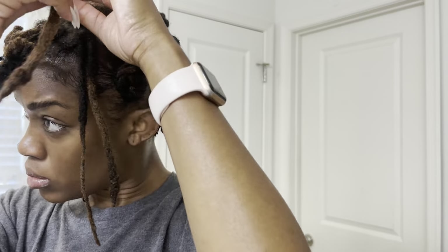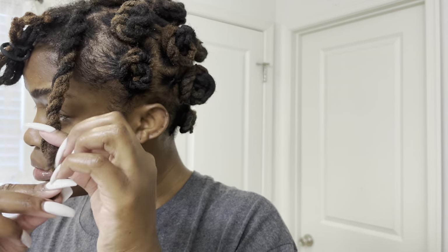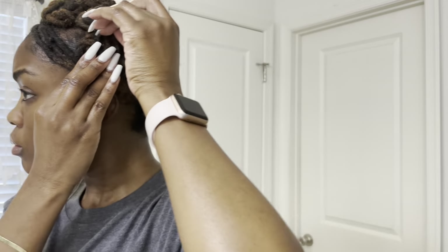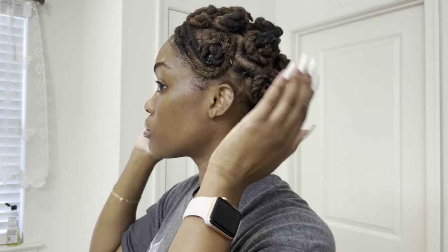I decided to part my hair — my son made an appearance, but you guys know how it is, mommy life never stops! I'm working towards the front, and what I did was leave out a few locks at the very front just to add a little bit of a bang. I finished up the last couple bantus, left out these three locks, pulled them to the side, and wrapped them around one of the bantu knots and secured it with a bobby pin. I try to hide the bobby pins the best I can.